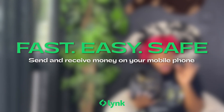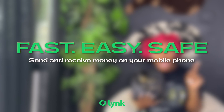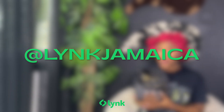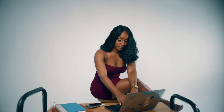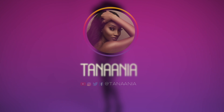Remember to download the Link app — the fast and easy way to safely send and receive money on your mobile phone, available both on Google Play and the Apple Store. Also follow them at Link Jamaica on Instagram.